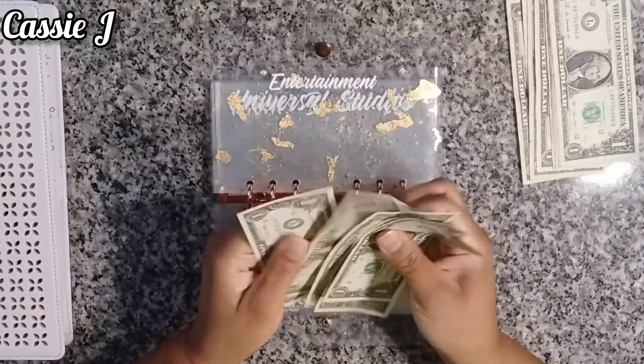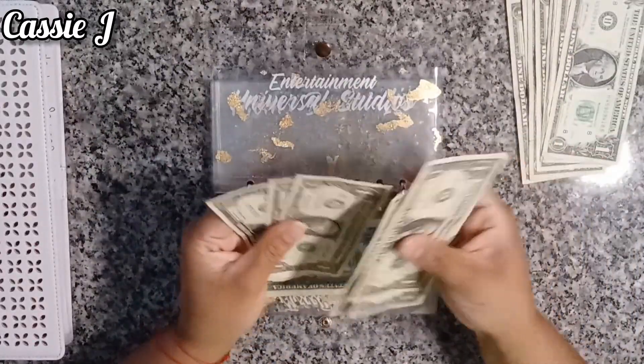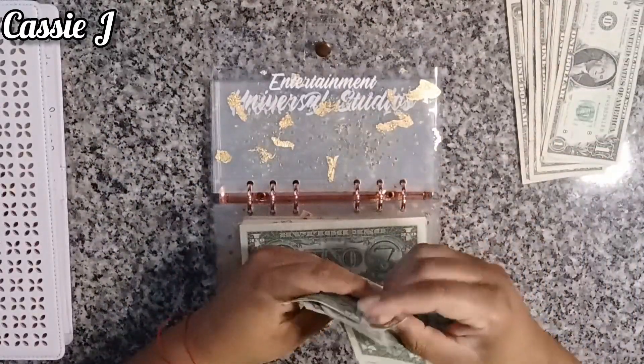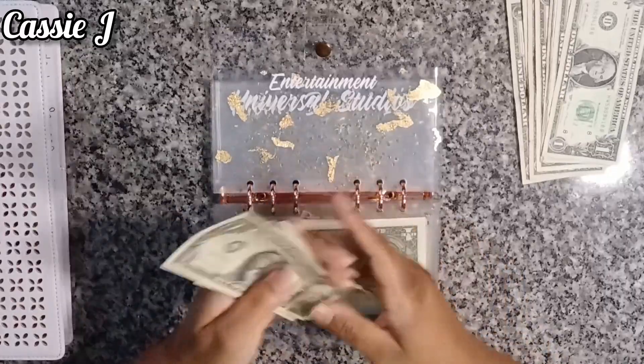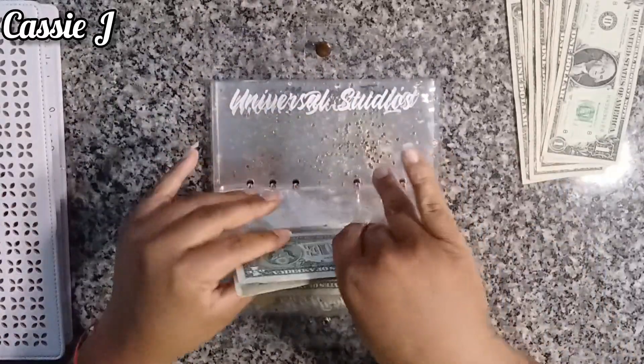Counting out six for entertainment — one, two, three, four, five, six. I was like, wait, this one's back. One, two, three, four, five, six. This is what I'm talking about. Entertainment got six.